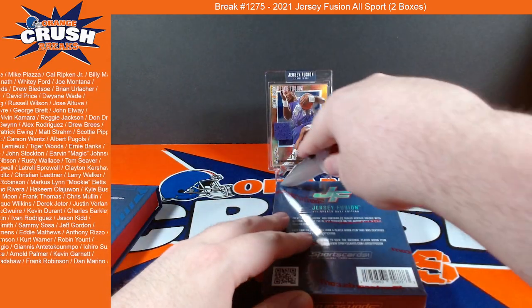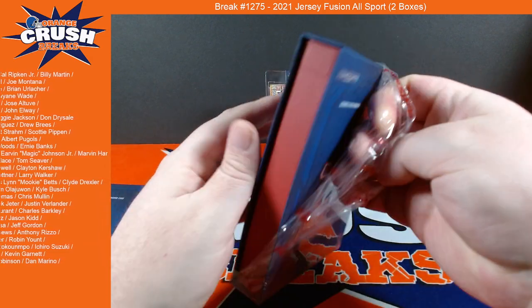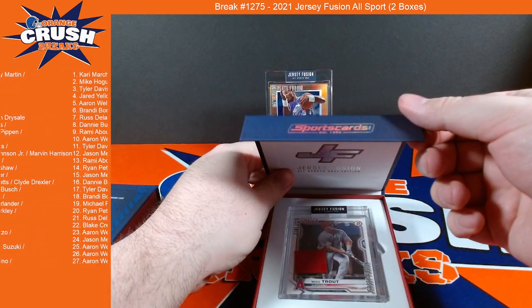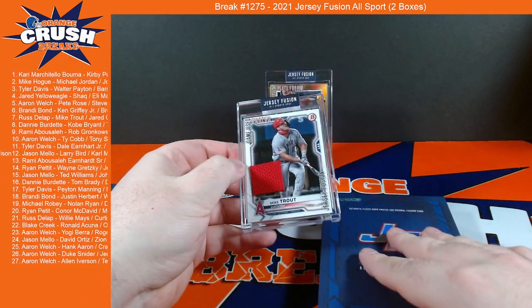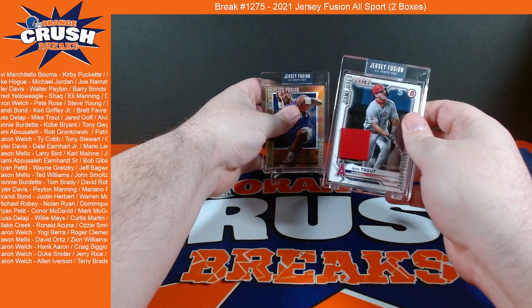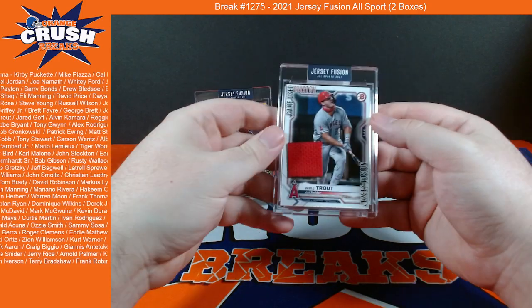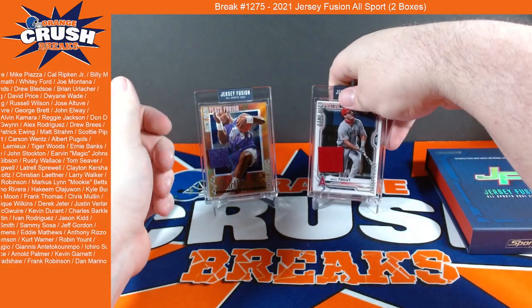Let's check out this other one. I cut on the back so we can get this scratch across the front, just in case people like the box - because I like the box. And the next one's Mike Trout, nice! So we got a basketball and a baseball, no football. That is a game used swatch as well, Mike Trout.